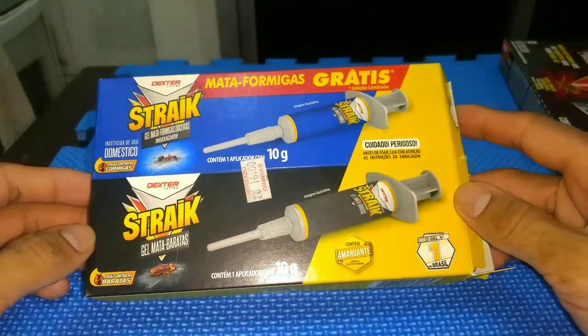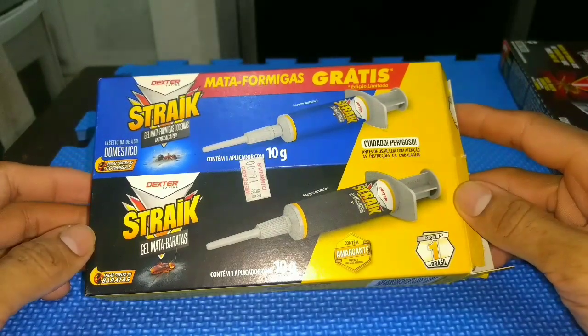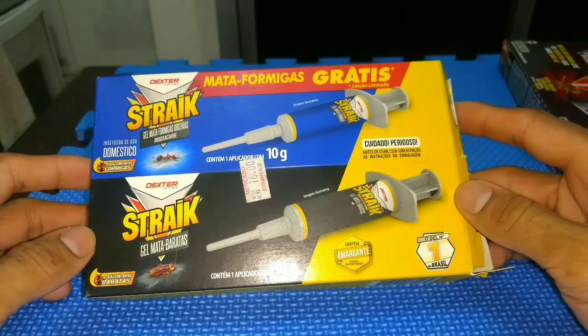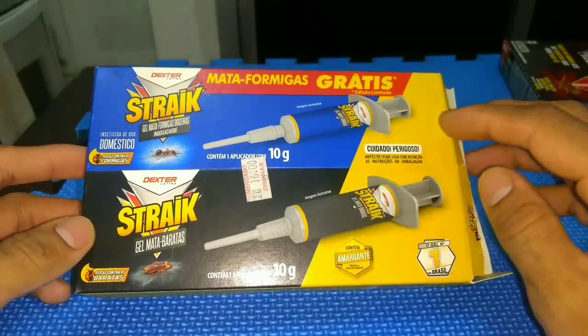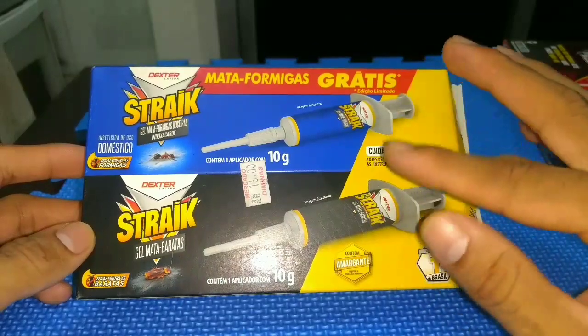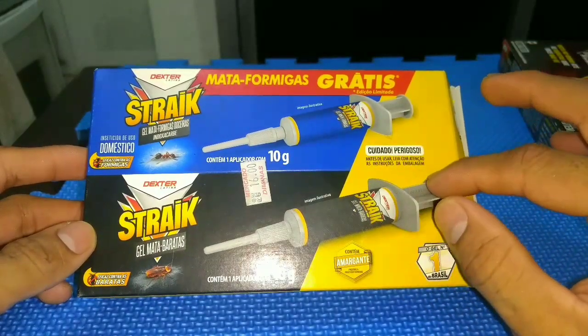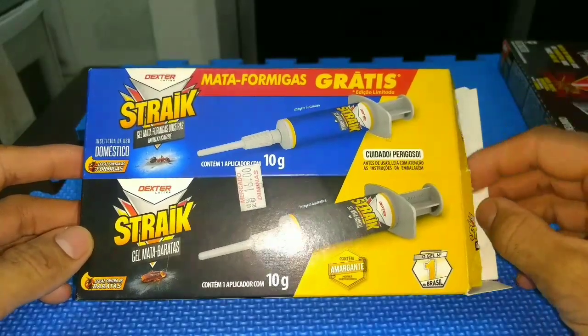I recommend and prove it because I already used it. It really eliminated all the cockroaches that I had in my residence. It's simple, cheap — 16 reais. It's a gel. In this case, this here is a promotion of 2: that is the Mata Formigas and there is the Mata Barata.